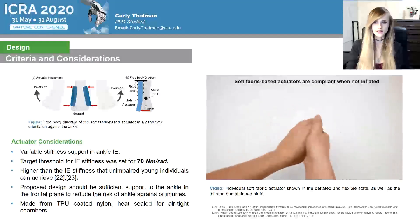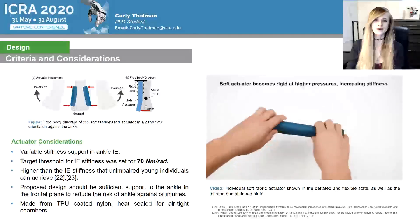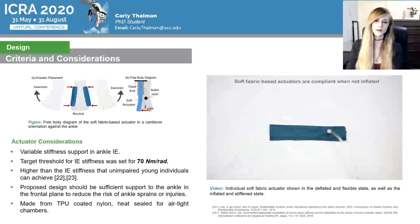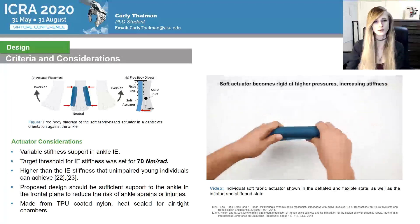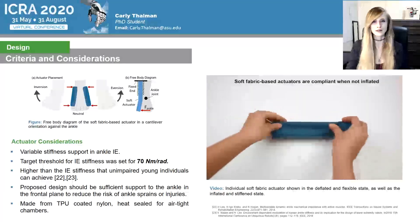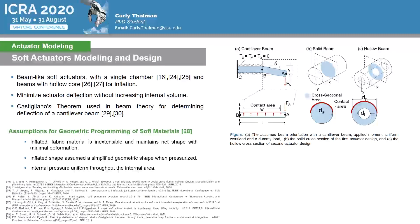The target threshold for IE stiffness was set at 70 newton meters per radian, which is significantly higher than what can be achieved by unimpaired young individuals with the highest voluntary contraction of their ankle muscles. The actuators were fabricated using a single rectangular sealed pouch which was folded in half lengthwise and sewn along the outside of the heat seal to form a closed loop. When inflated, this loop forms a hollow cylinder that behaves and looks similar to a blood pressure cuff commonly seen at most doctors' offices. Previous studies have shown successful applications of beam-like inflatable soft actuators. The presented actuator design aims to minimize actuator deflection without increasing the internal volume, modeled using geometric programming of soft materials.